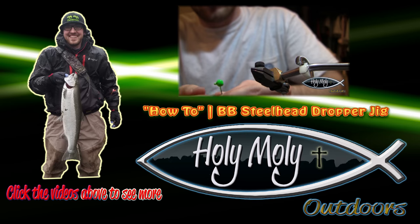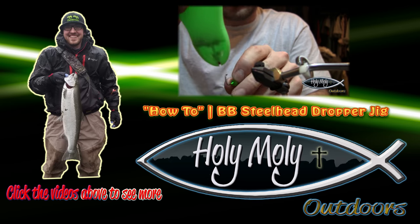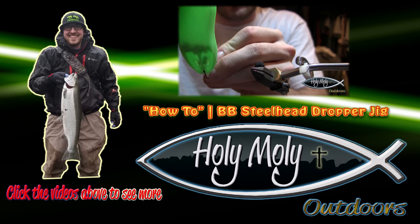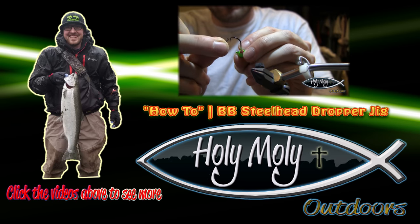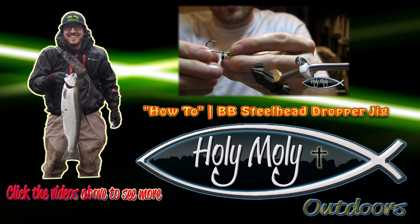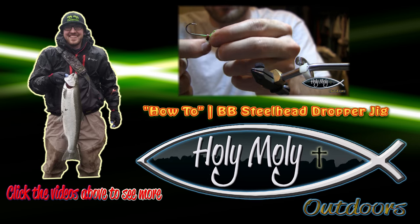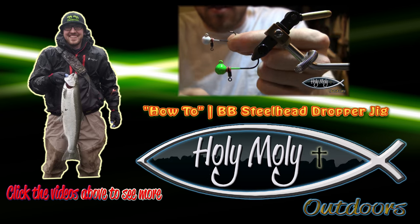Hey guys, thanks for watching today. I really hope you enjoyed the video. This is Rick Dunham with Holy Moly Outdoors, signing off. If you want to see more of these videos, please subscribe to my channel and take a look at the videos that are playing above. Lots more fishing action and instructional videos to come. Thanks for watching — tight lines, and good luck on the water. Fish on.